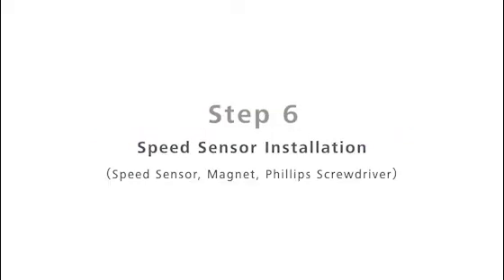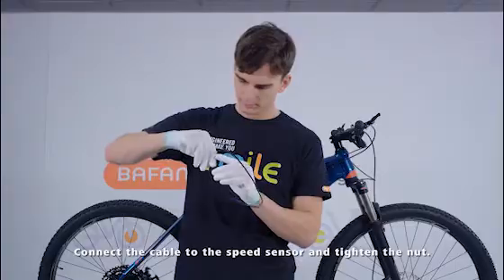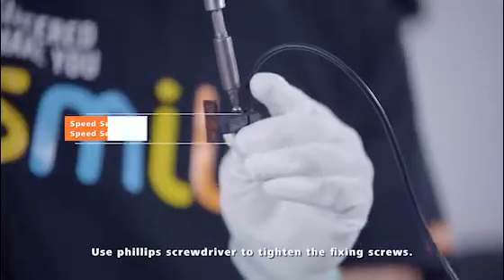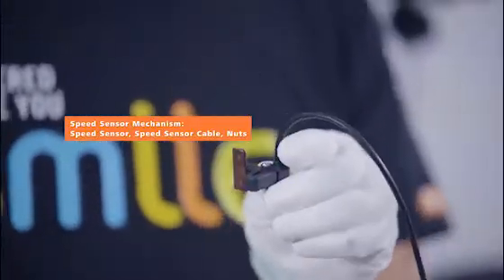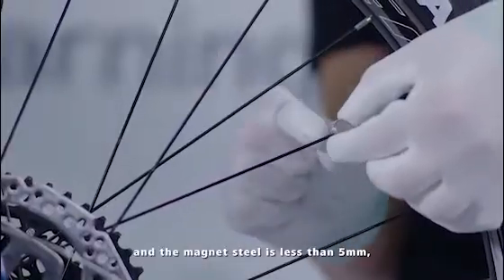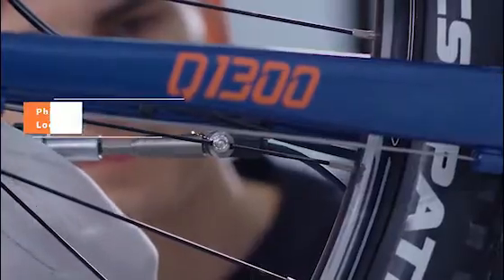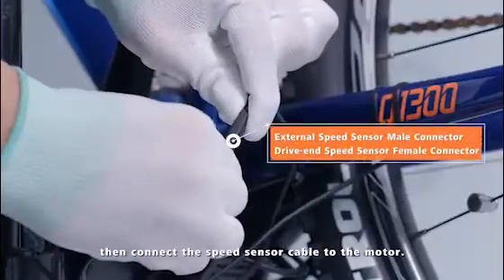Step 6: Speed Sensor Installation. Connect the cable to the speed sensor and tighten the nut. Use a Phillips screwdriver to tighten the fixing screws. Make sure the gap between the speed sensor and the magnet steel is less than 5 mm. Then connect the speed sensor cable to the motor.